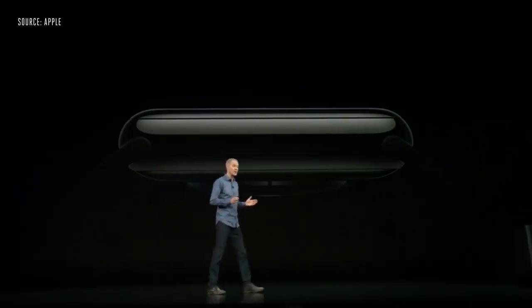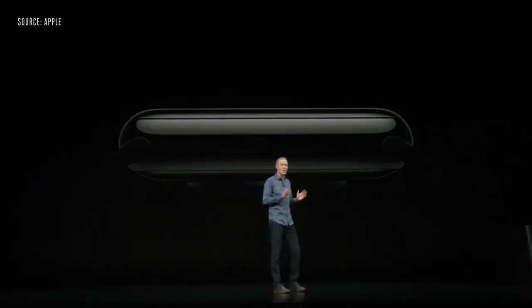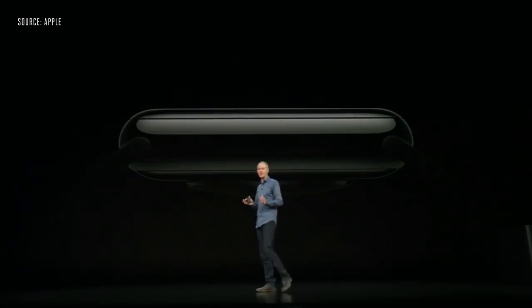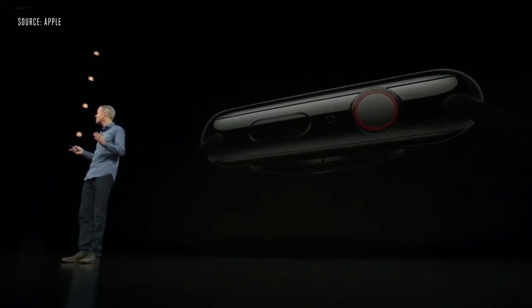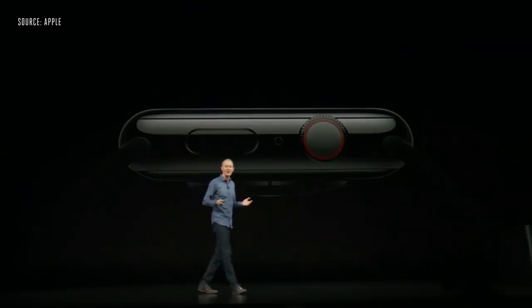The speaker has also been completely redesigned — it's 50% louder, which is great for phone calls, Walkie-Talkie, or Siri requests. We moved the microphone on Series 4 to the opposite side, as far away from the speaker as possible, to reduce echo, making phone calls even clearer.